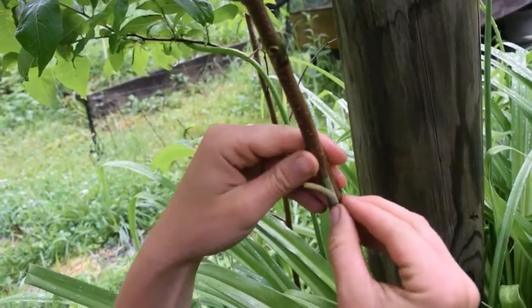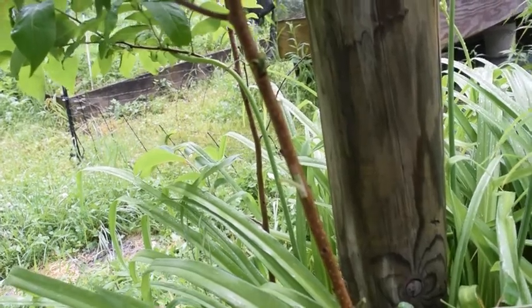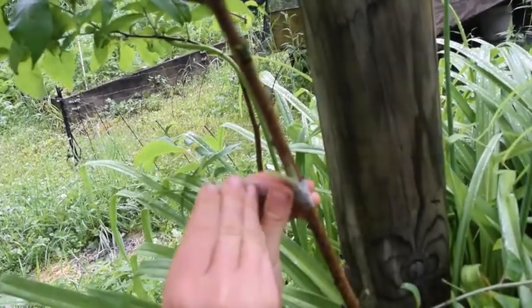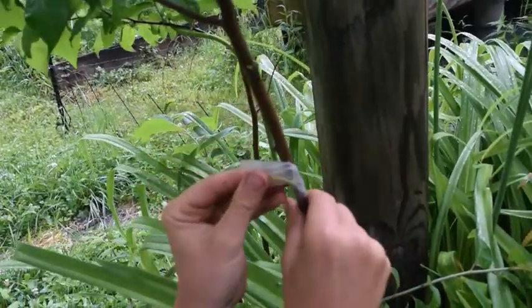Oh, nice. It's always good when it can hold itself in place with just the flaps. And now here comes the — are we calling it budding tape or buddy tape? I'm not sure what to call it now.